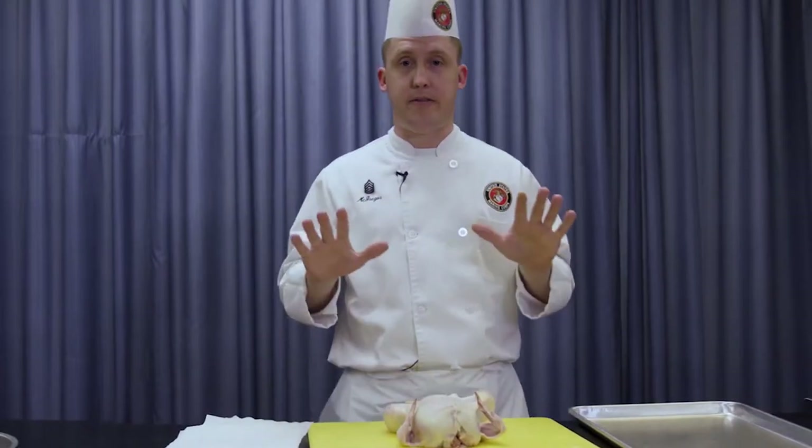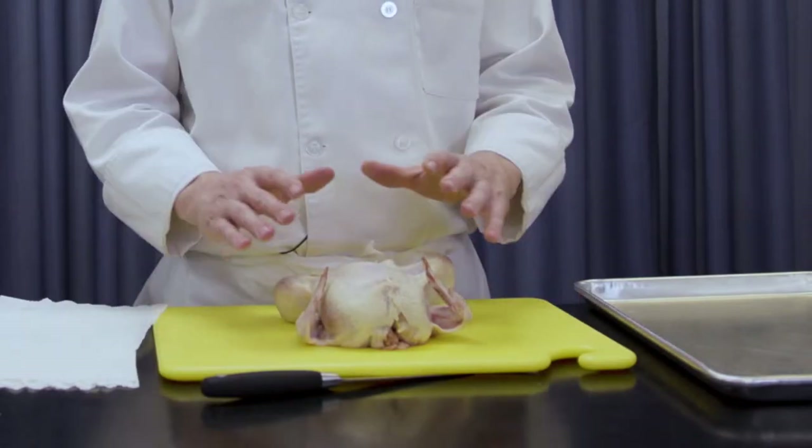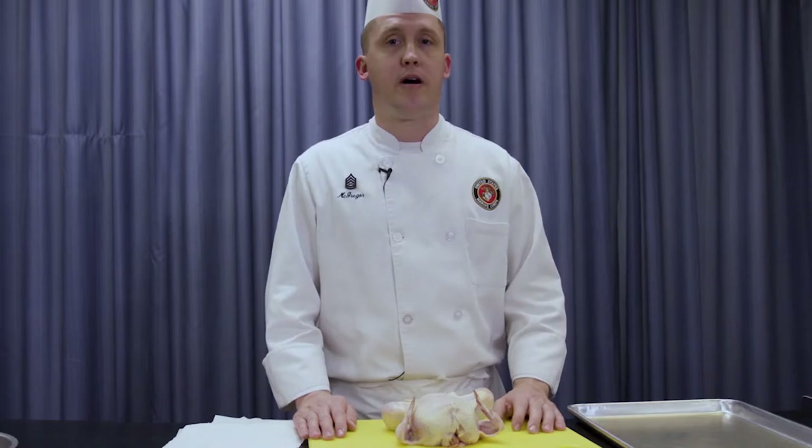So you start with yourself: my chef's hat, my tote, my smock, my apron — I've got everything I need, my hands are clean. What I'm about to show you all is how to fabricate, how we break down this chicken. The finished product is going to be how we want you to display it at your stations. Let's get started.